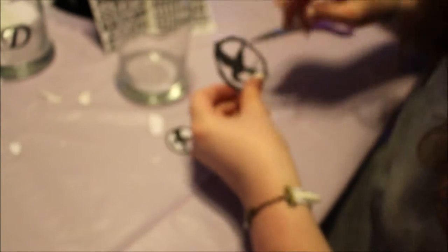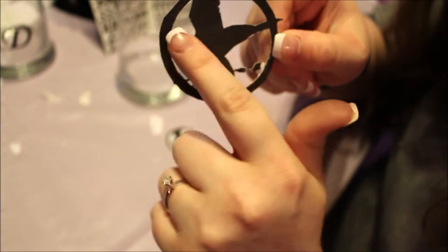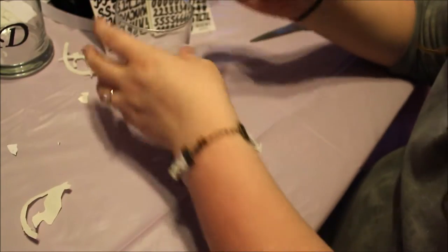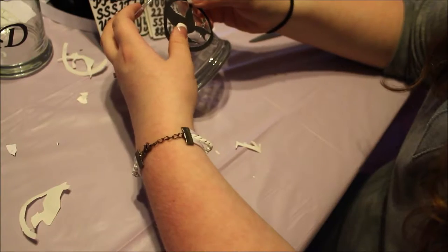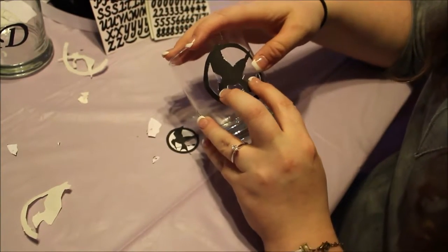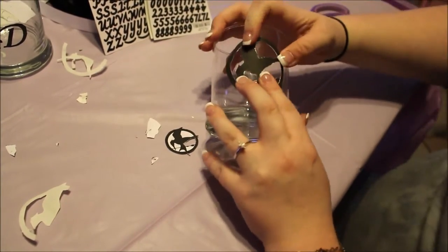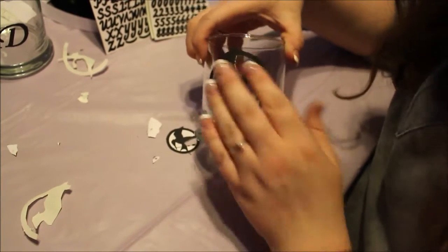All righty. Once you get your design cut out, as you can see I've got it all hollowed out so that just this part will be open on the glass. Once you get your sticker cut out you're going to want to peel off the back — be careful if you're using a design with little pieces like this one. We've got our Mockingjay ready, so we're going to press it onto the glass. You're going to want to press firmly down so none of the glass spray gets underneath it.